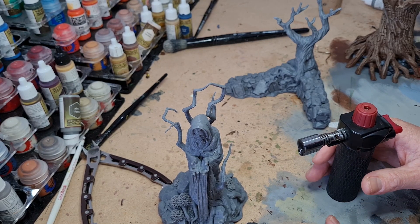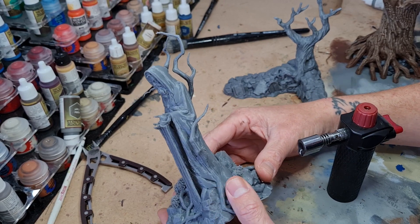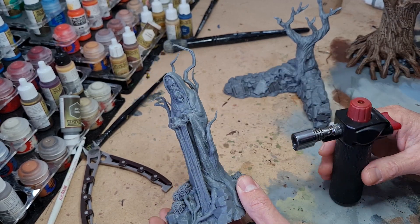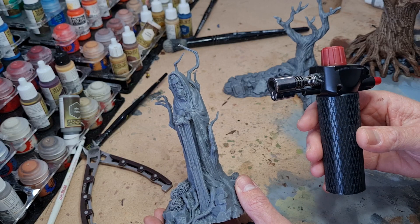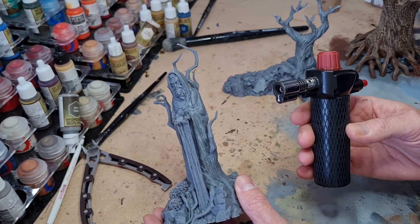Hi everyone, it's Mike here from Printable Scenery. Today I'm going to show you how to reshape your models using heat. For this we have a creme brulee torch, which is a little butane torch. If you've got a heat gun or a blow torch, you could try that as well.